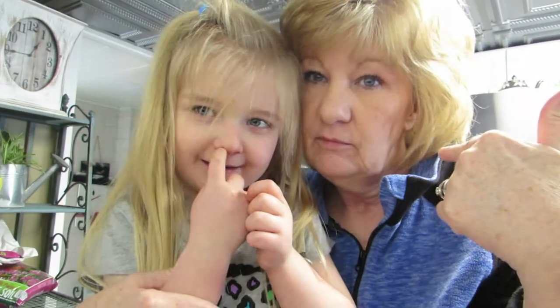Hi everybody and welcome back. Gonna make some banana bread. I got the recipe from Chow Hound Food Network Kitchen. This is my granddaughter — what is your name? Gia. Gia is going to start by mashing the bananas, so we'll see how Gia does.